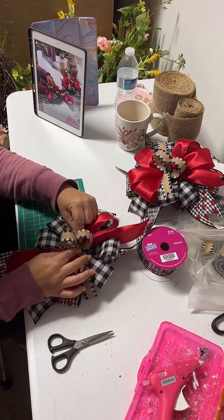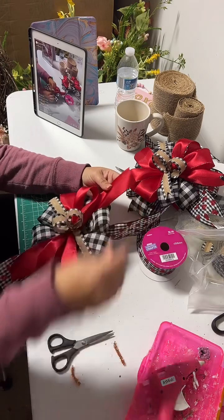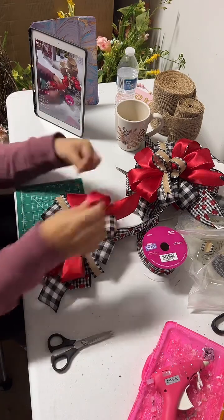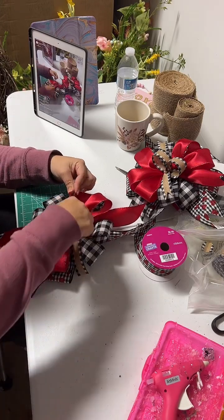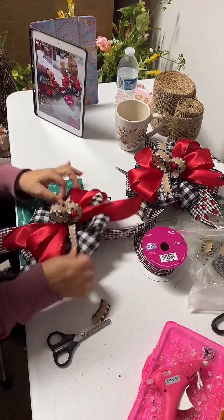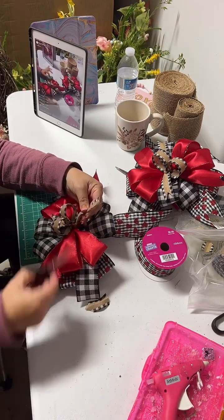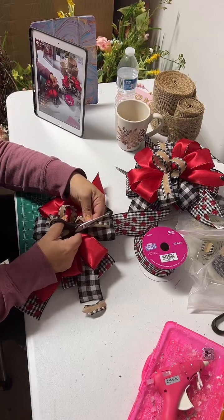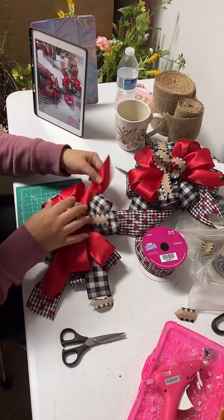I'm making a handmade bow that I use for wreaths. If you guys have any questions please let me know — I'm more than welcome to answer. Now I'm cutting the ends and putting them on the angle. I'm cutting the ends of the ribbons and making them like a triangle — like a V-shape on the end.